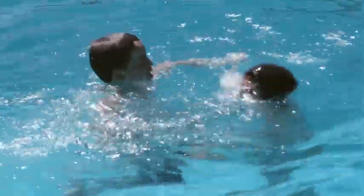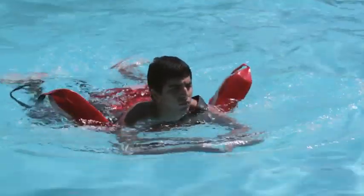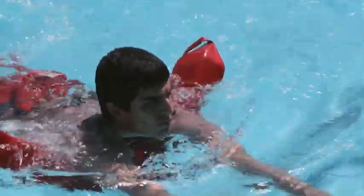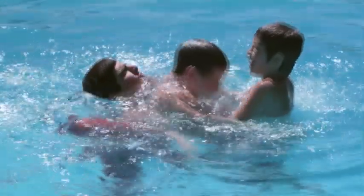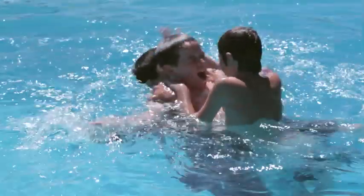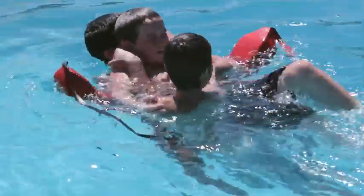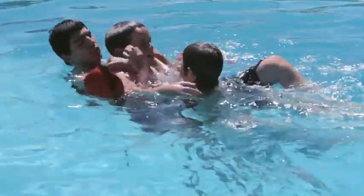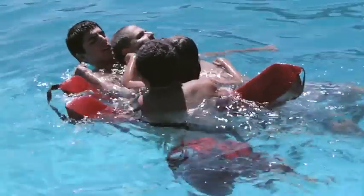Multiple lifeguards should respond whenever there is more than one victim. However, if you are the first lifeguard to arrive at two victims, provide initial support using a technique similar to the active victim rear rescue. Approach one victim from behind. With both arms, reach under the victim's armpits and grasp their shoulders. Squeeze the rescue tube between your chest and the victim's back, keeping your head to one side. Use the rescue tube to support both victims with their mouths and noses out of the water. Talk to the victims to help reassure them. Support both victims until other lifeguards arrive, or the victims become calm enough to assist with moving to a safe exit point. If more than one lifeguard responds, the second lifeguard supports the second victim with their tube. Work together to convince the victims to separate, then move them both to safety.